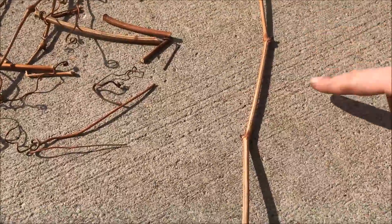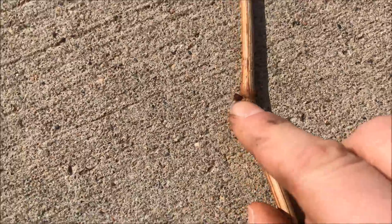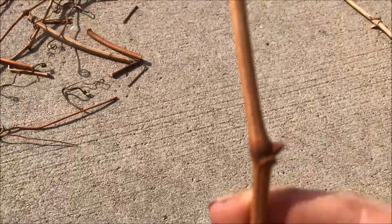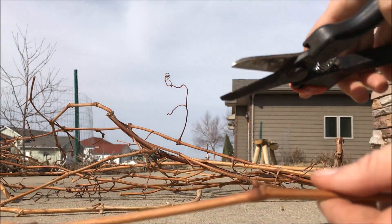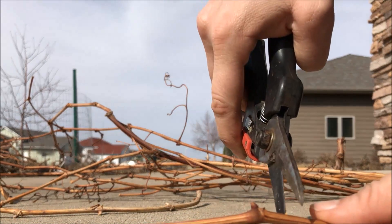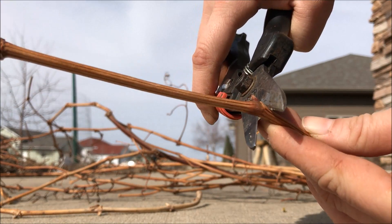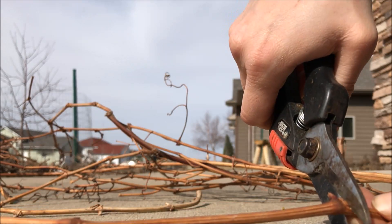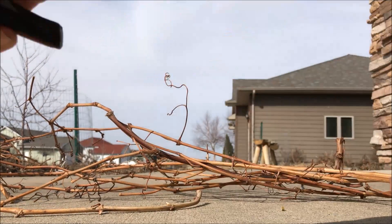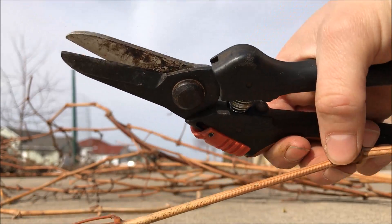You want to have three nodes. A node is this part right here — like a joint — and it has a bud on it. See if you can see this: you take the bottom node and you cut right underneath it, close enough that there's no excess but not so close that you damage the node.